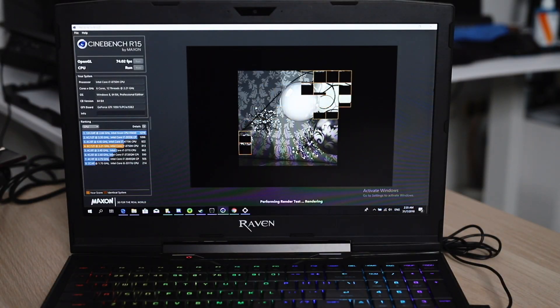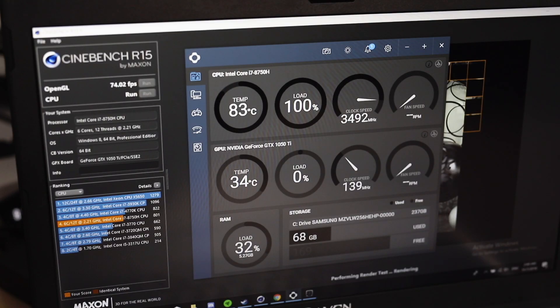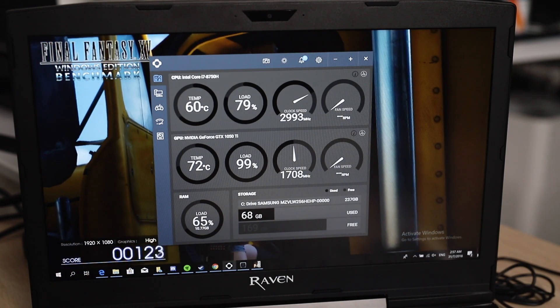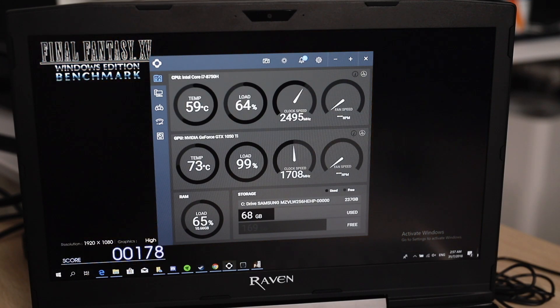Let's jump into some tests to see how this laptop performs. In Cinebench, it scored 74.02 fps for OpenGL and the CPU has a score of 817, because it's only running at 2.21 GHz even though there are 6 cores and 12 threads on this CPU. You can lower your CPU voltage and increase the turbo time, but temps do get pretty hot so be sure to monitor them. For the GPU, even keeping the load at around 100%, temperatures are only sitting around 72 to 73 degrees Celsius, so for gaming this would definitely be very acceptable.